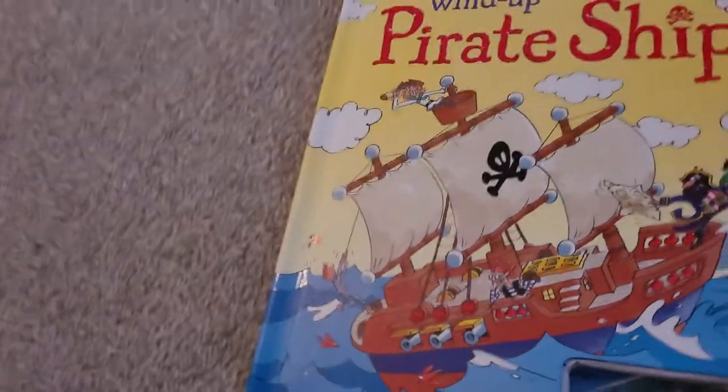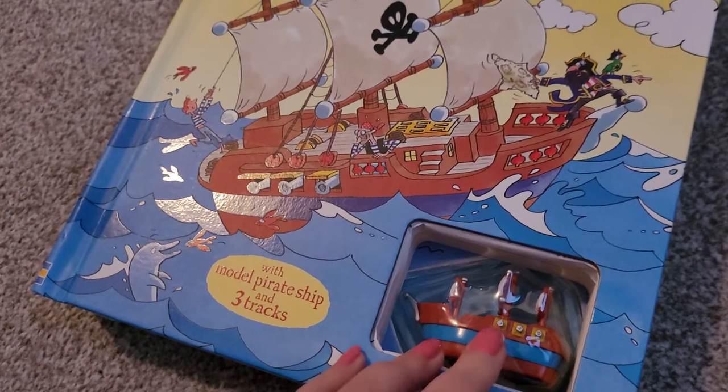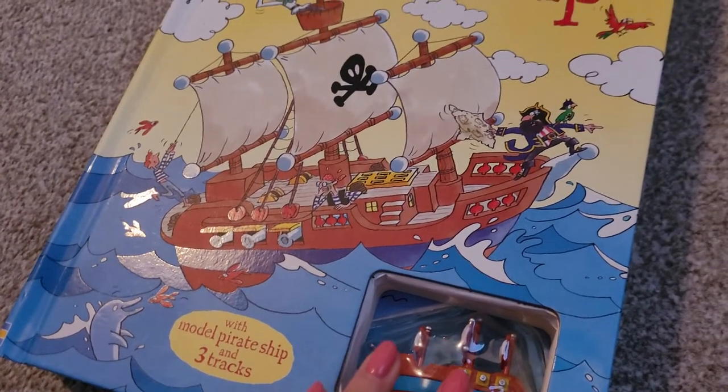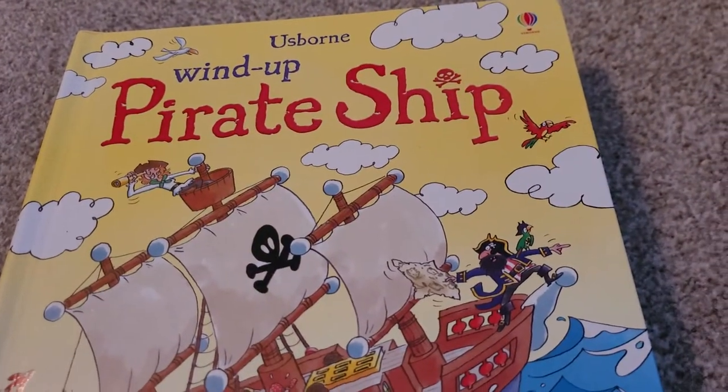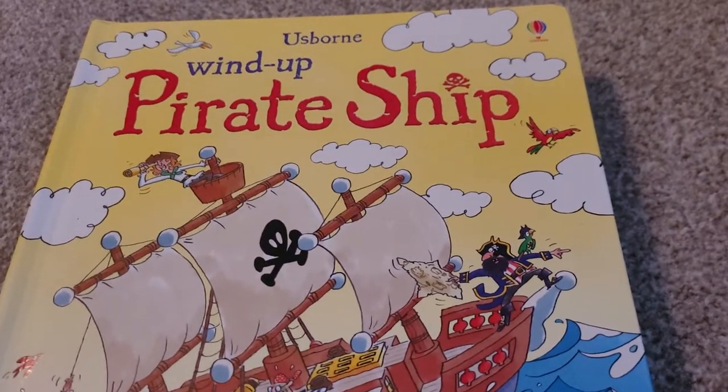That's quite an expensive book if it can't actually be played with, so that's why they replace them. And only us — one partners — can replace them for you. I hope you enjoyed. I love the wind-up and pull-back books. I hope you do too.